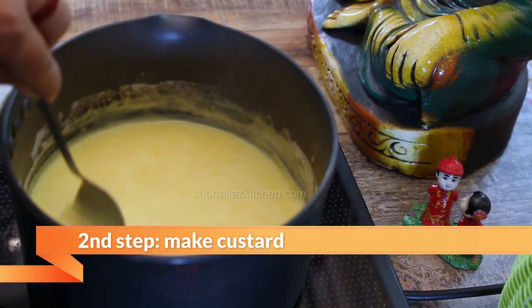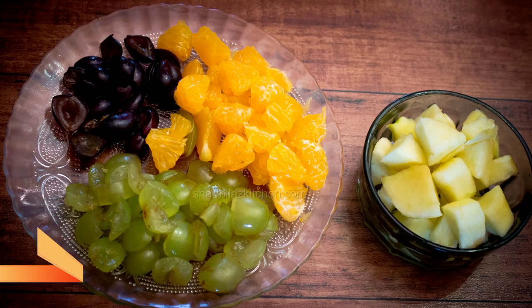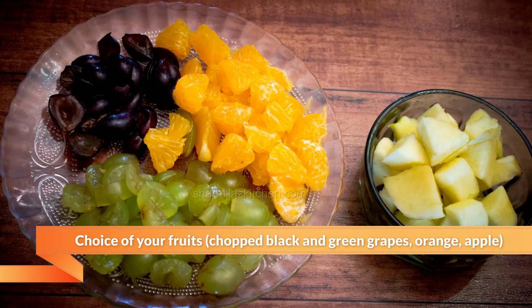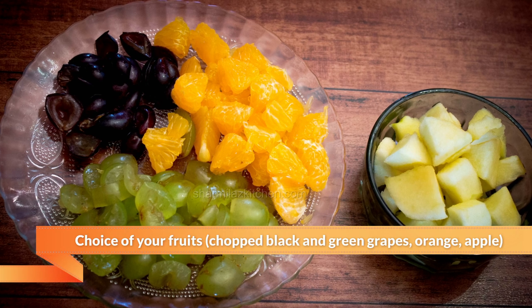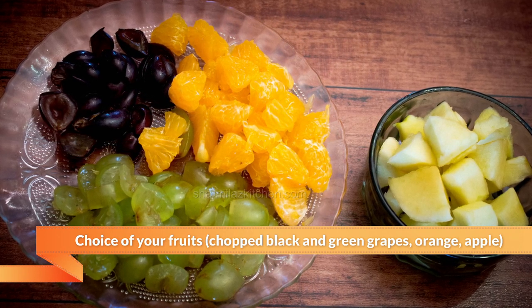Secondly, we need to make custard. Thirdly, make the jelly. Fourth step is to chop the fruits which you want to use in this pudding. Here I will be using green grapes, black grapes, oranges and apple.